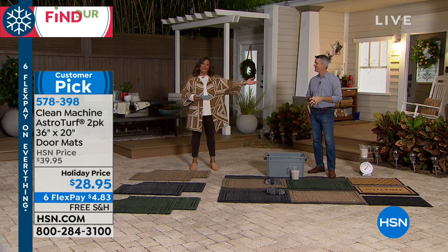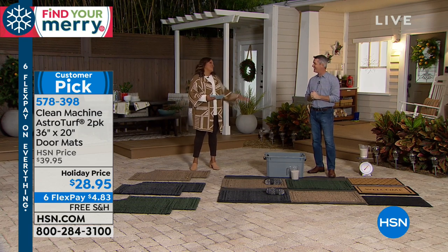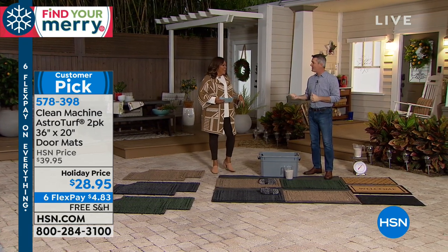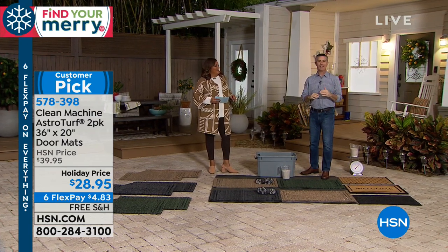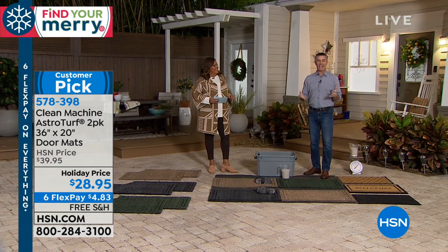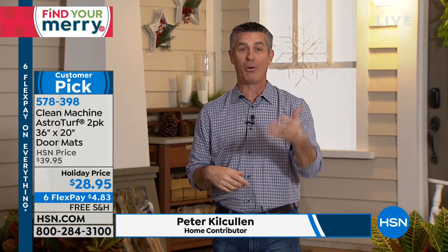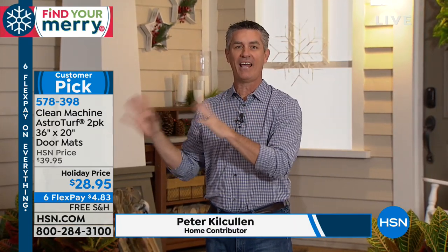Let me bring in Peter Kilcullitz. We have an amazing mat — the Clean Machine mat. This mat does exactly what a doormat was designed to do. It's going to keep all the dirt and grime that's on our shoes, feet, and on the paws of our pets from getting into the house by trapping all that dirt in the mat.